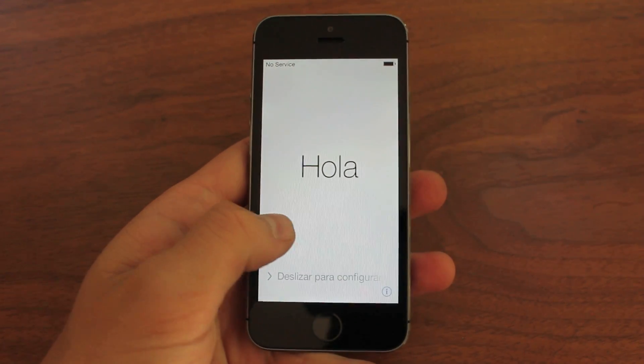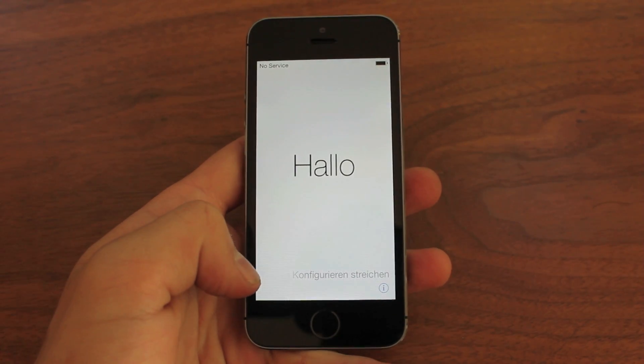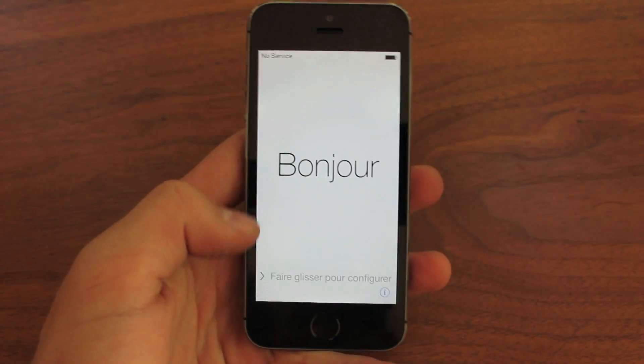What's going on guys, Cal here with GearBragCentral and today I'm going to be doing a setup video of the iPhone 5S as well as a little demo of the Touch ID fingerprint scanner.